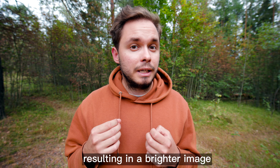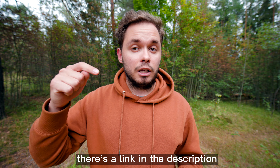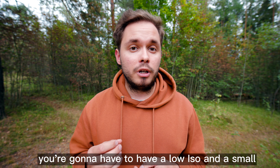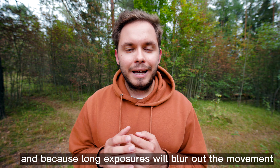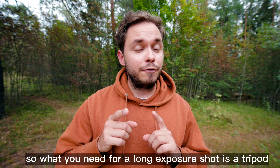If you don't know how manual exposure works in photos, you can check out my video on that — there's a link in the description. Basically, long exposure will blur out any movement and result in a bright image. So if it's not really dark outside, you're going to need a low ISO and a small aperture so the image won't be blown out. And because long exposures blur out movement, they will also blur out the shake from your hands.